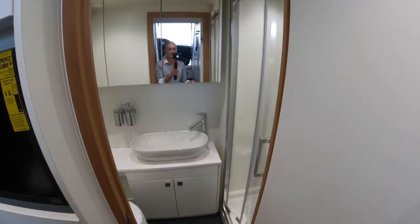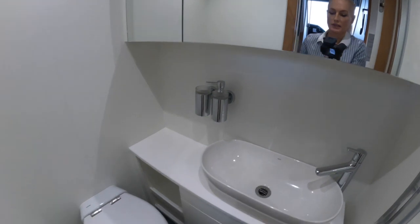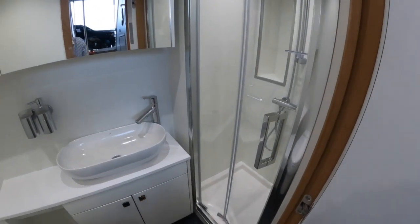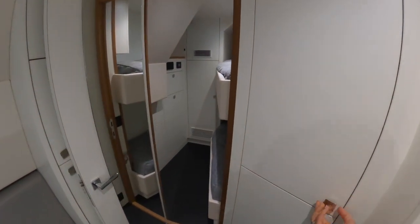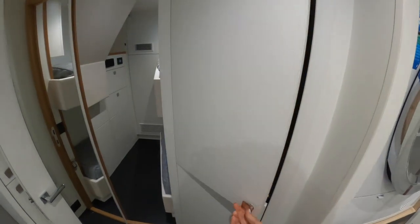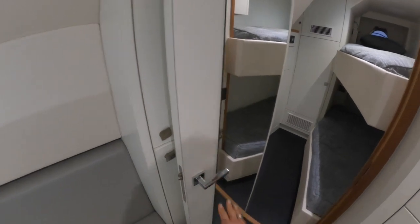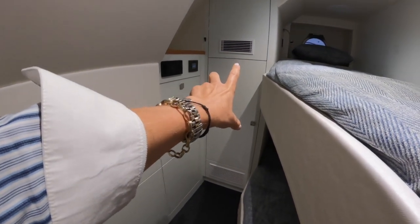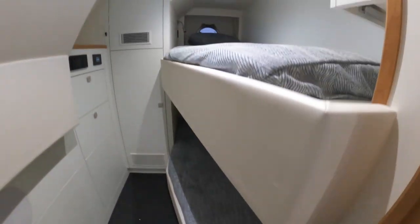The crew head has some nice mirrored cabinets with storage behind. It's not a wet head — it does have a separate shower. Walking through to the rear crew cabin you'll notice storage everywhere. Into the cabin itself there are storage lockers, a tall hanging locker, and two decent-sized bunks — actually pretty decent width those bunks.